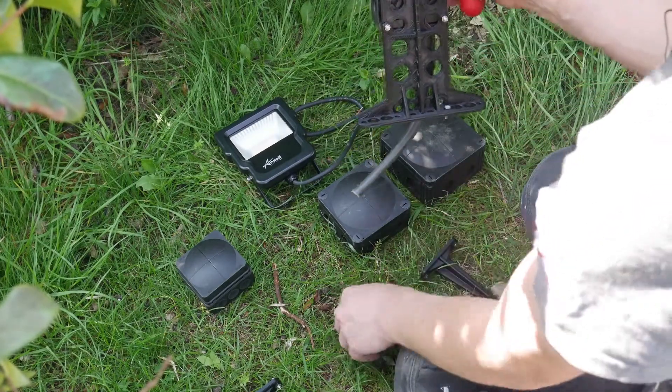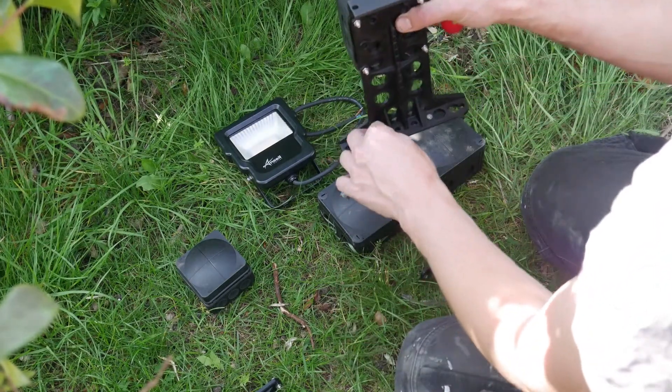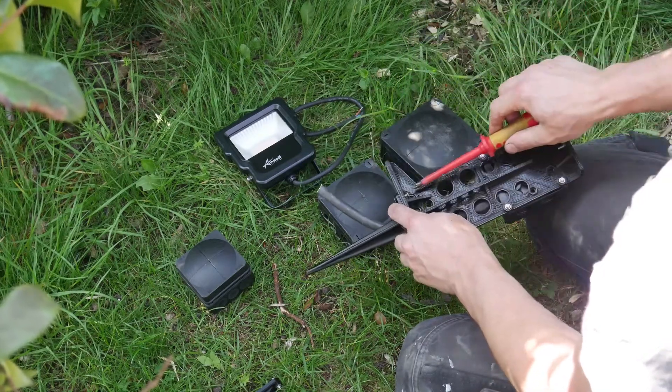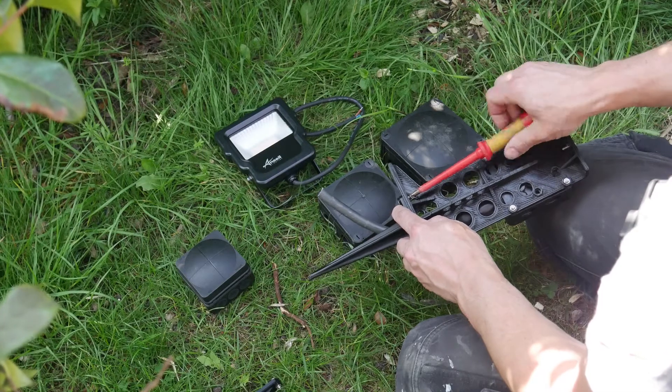I'm just going to quickly mount this spike: pop my screw through there, screw through there, offer the spike up to that, and then just screw my screws into the spike.